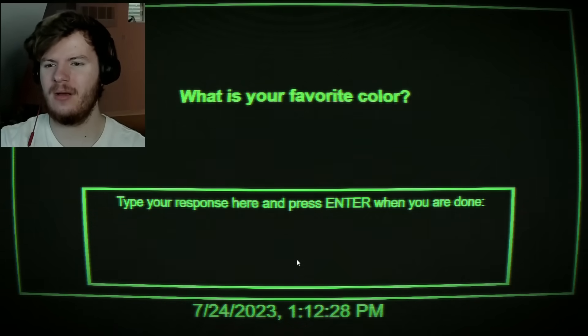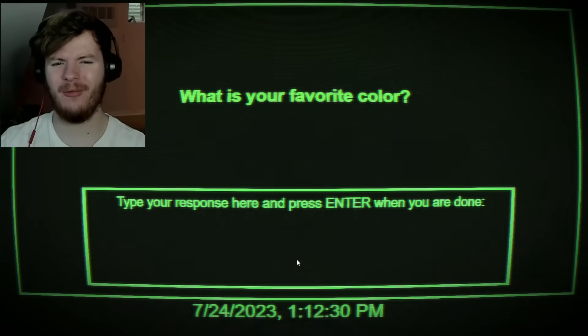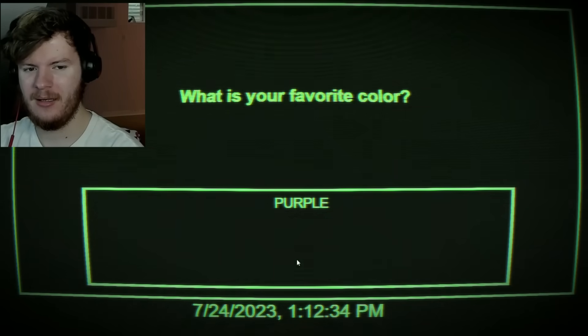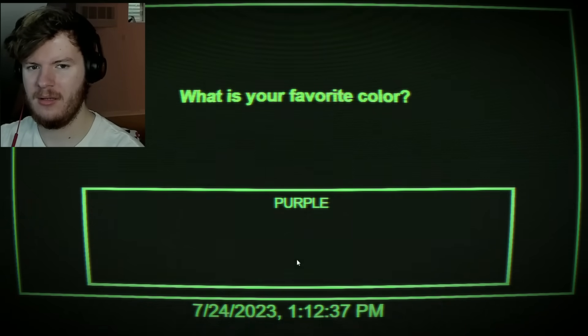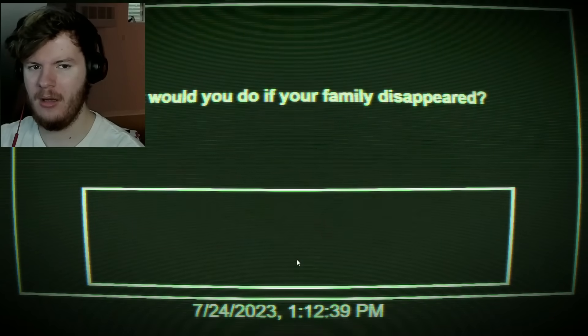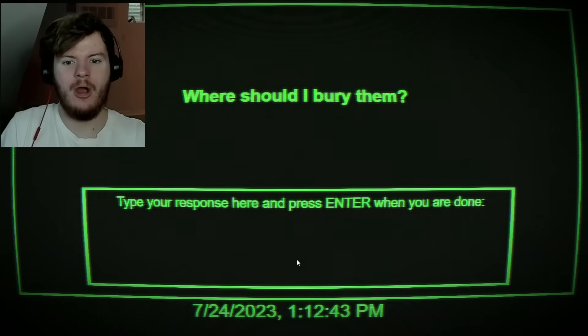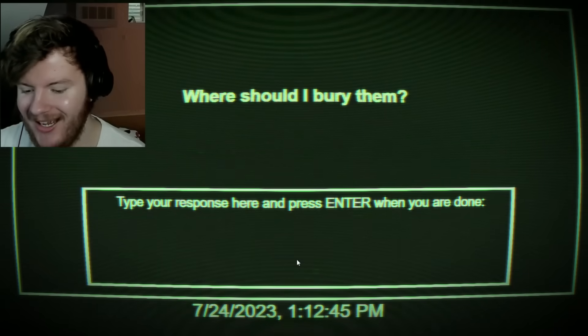What is your favorite color? I used to be a green guy but I'm more of a purple guy now. No — William? What the fuck did I just — what would I do if my family disappeared? I said nothing. Where should I bury them? What?